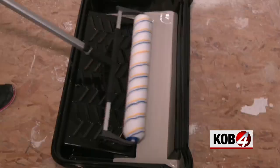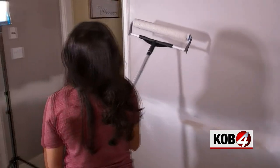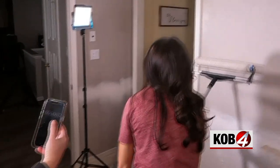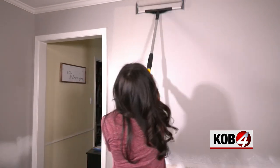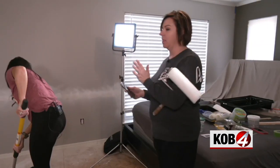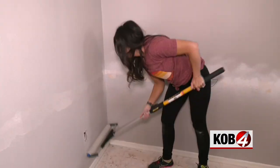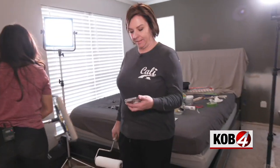Let's do our roller duel — roller derby: 18-inch roller versus the 12-inch roller. We got our rollers really coated and started rolling. About 30 to 40 seconds in, the 18-inch had covered half the wall. Final time: one minute, 40 seconds. That's pretty boss.